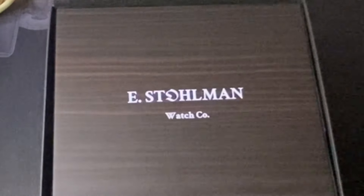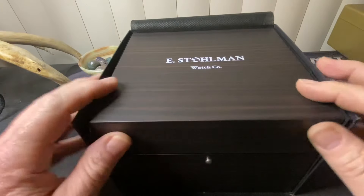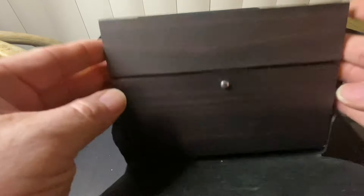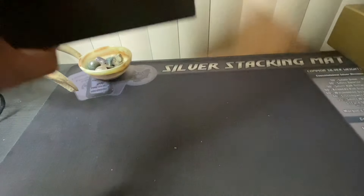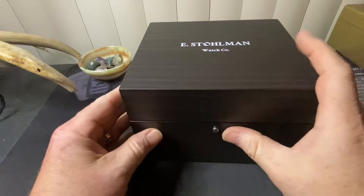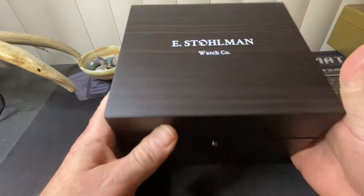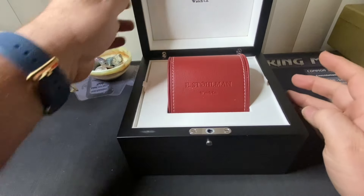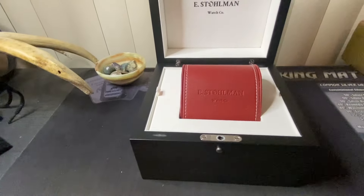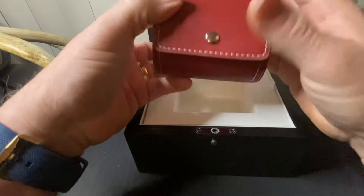Beautiful, beautiful box. I'm going to lower things down here to eyeball level with this new watch box. I apologize — I know my desk is a hot mess. I just got home; my son was shooting state archery today and qualified for nationals, so very excited. This is a watch with a fantastic box — just absolutely lovely. Let's see what we have in here.